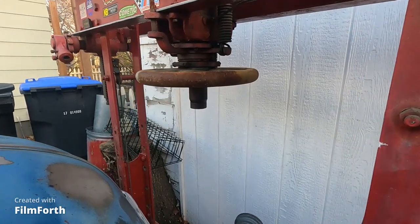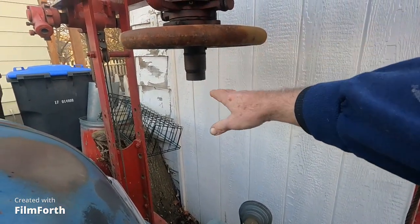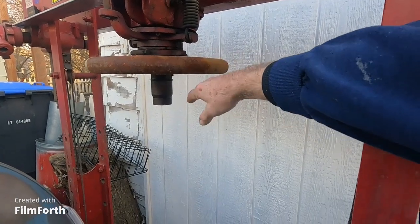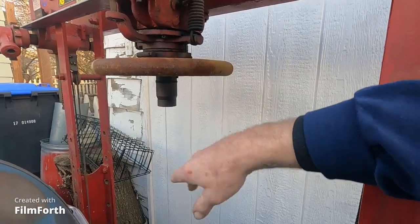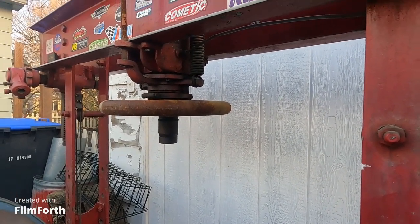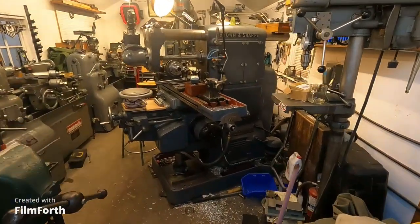What happened is this wheel here — there's a big Acme nut, and the ram is threaded Acme. The last dirt bike crankshaft that I did, it broke. The threads wore out in this cast iron wheel and it just stripped it out. So I'm going to have to make an Acme threaded sleeve to repair that. Just another project.